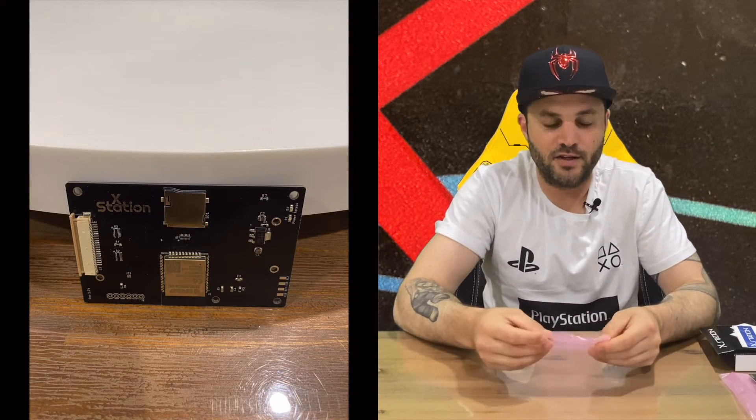Let me know down in the comments what you think. Maybe you're already using this — give some impressions down in the comments for myself and the viewers. That's everything included in the box, so we're going to conclude this part of the video.